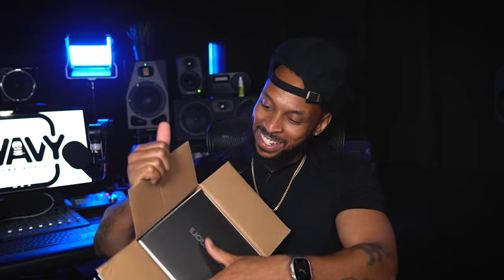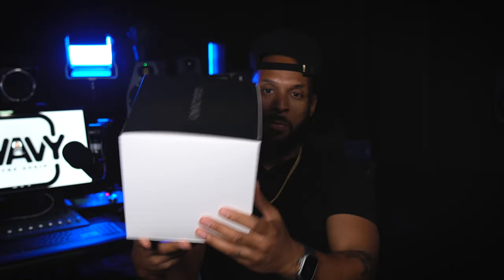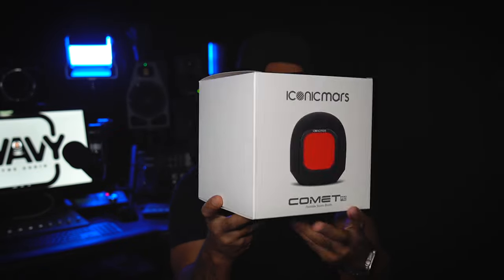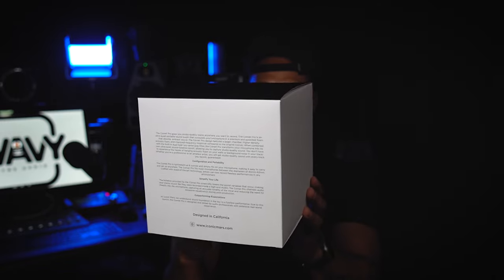Inside here is the actual Iconic Mars Comet Pro. Wow, look at that. Nice — nice packaging, very clean. A portable studio booth is what it says it is. Configuration and portability — it's lightweight, six ounces, fits on your microphone, making it easy to carry and set up anywhere.